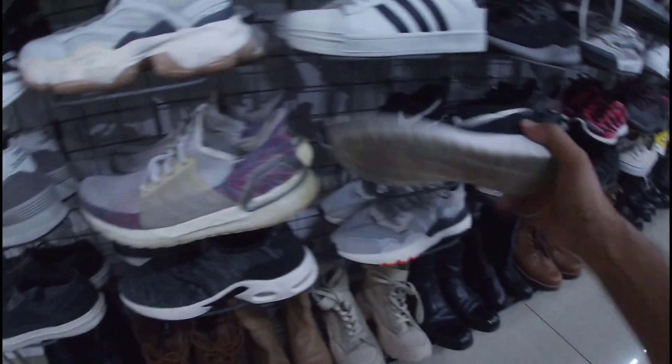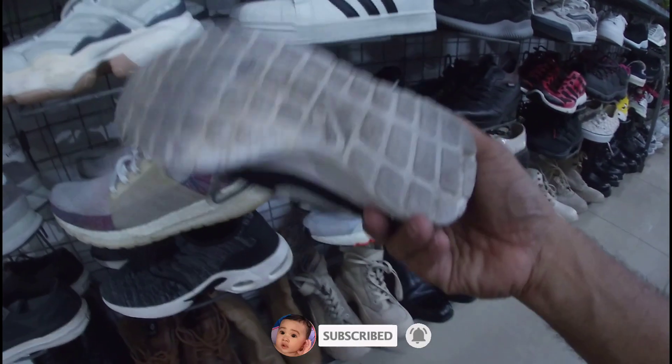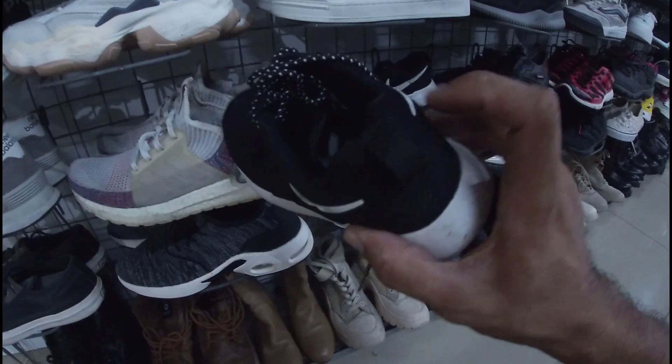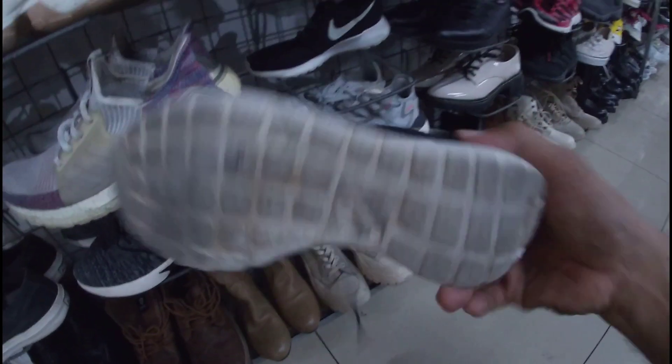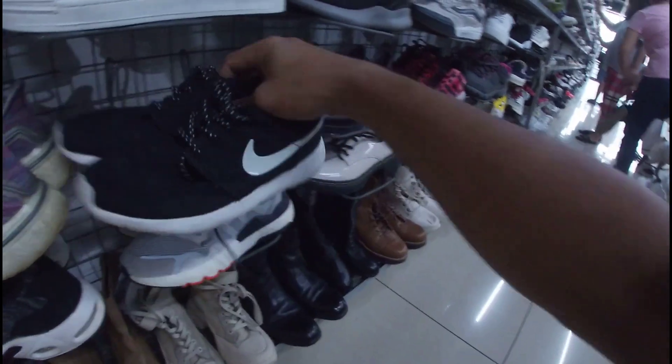Ito Rocheran — maliit. Pambabae. 1,280 pesos. Okay pa naman yung outsole niya — madumi lang. Wala nang insole. Ito, 6.5 lang, mga gala. Less 20%, 1,280 pesos.